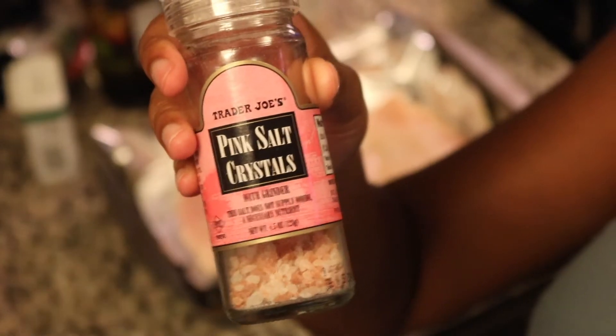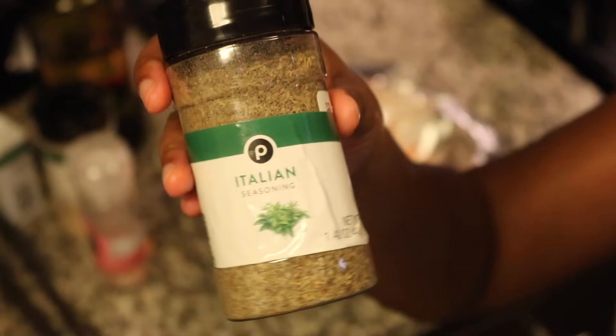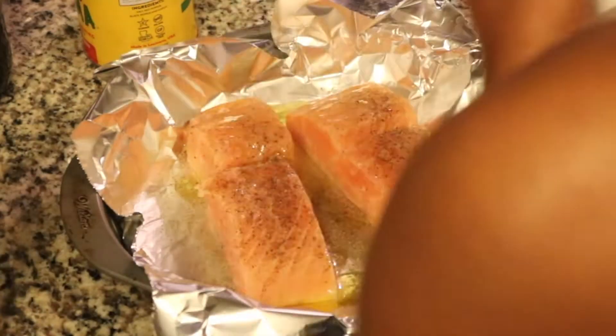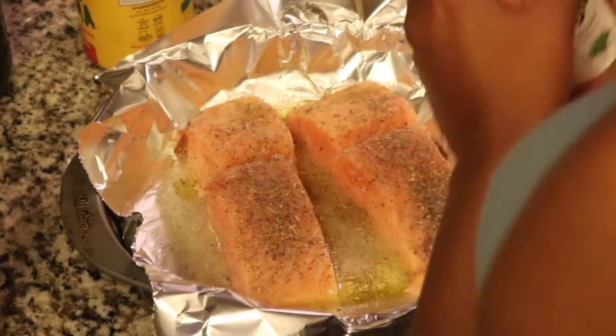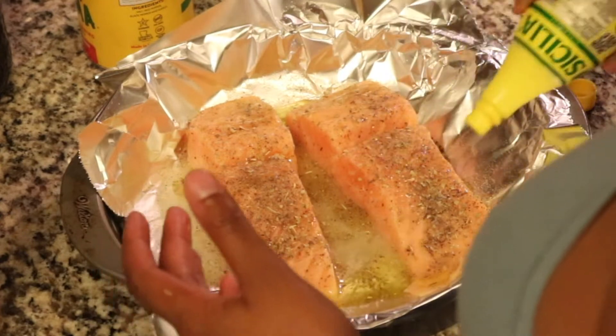Now we're going to use some of the same seasonings from before — olive oil, garlic powder, pink Himalayan salt, and pepper — but this time we're going to add some Italian seasoning. This is what we're going to use to season our salmon. Do y'all say the L in salmon, or do y'all say salmon? Because it's definitely salmon. I did add some lemon juice to this salmon as well, and then once we're done with that we're going to set it to the side.